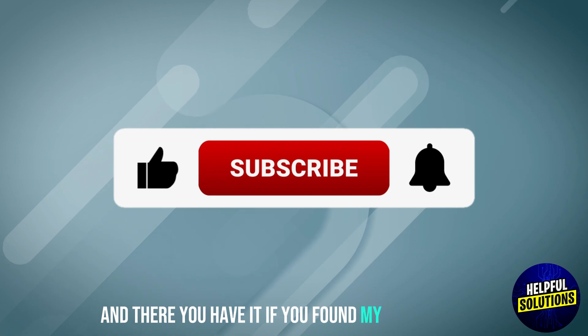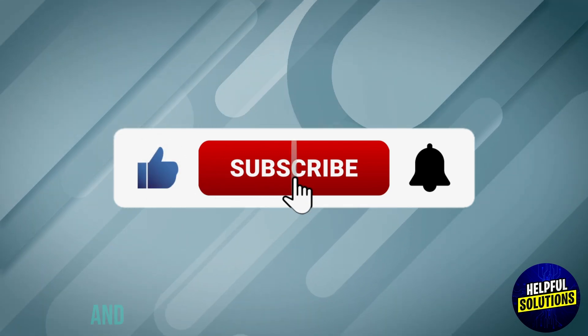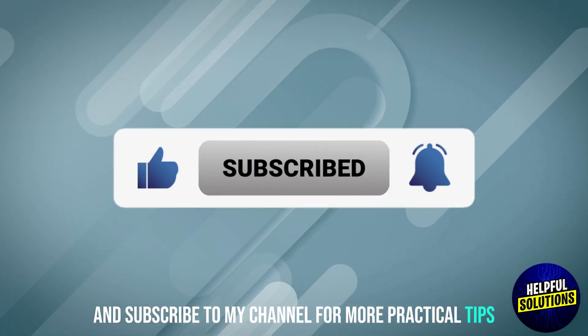And there you have it. If you found this video helpful, please like, share, and subscribe to my channel for more practical tips. Thanks.